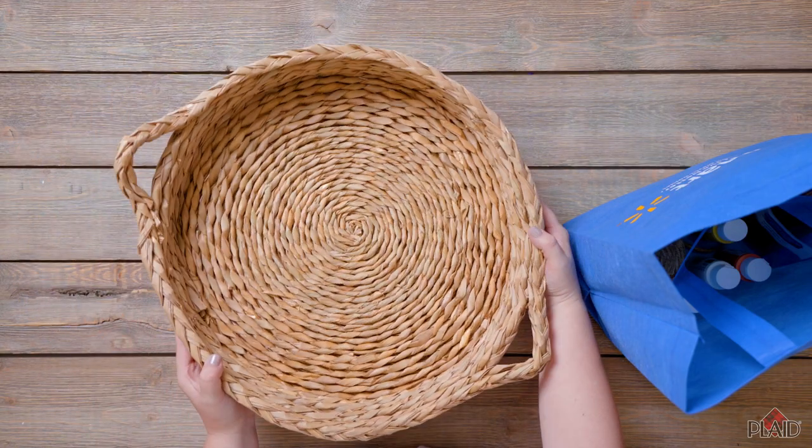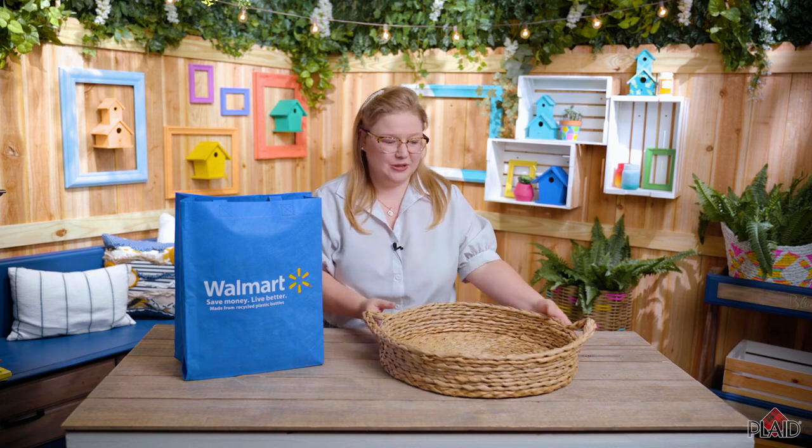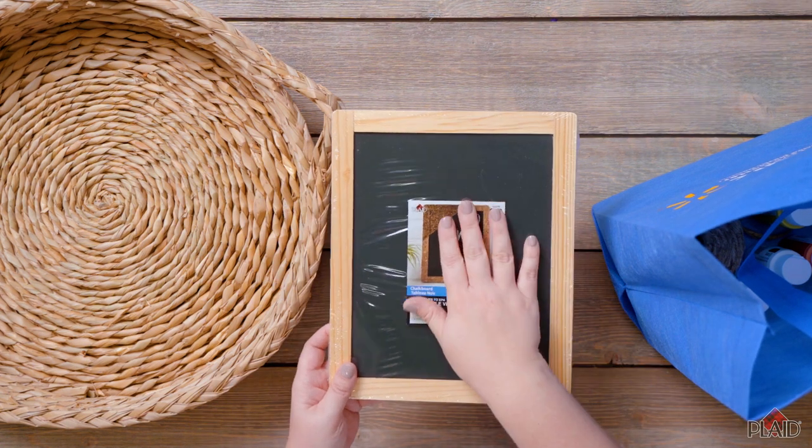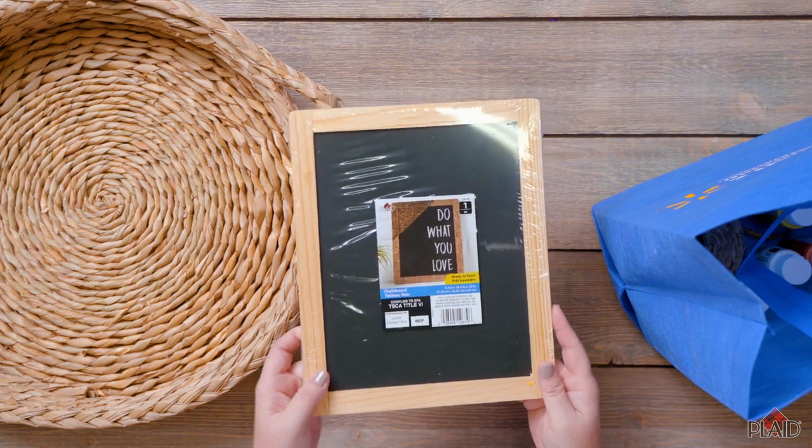So now we're going to talk about some of the supplies that we need for this project. First, you can grab one of these really great wicker baskets. I bought mine at Walmart but you can also thrift one of these too. Next we're going to be using this really great troughboard surface, which you can get at Walmart too. It's a Plaid product and that's going to be how we keep all of our scores for who's winning on tic-tac-toe.